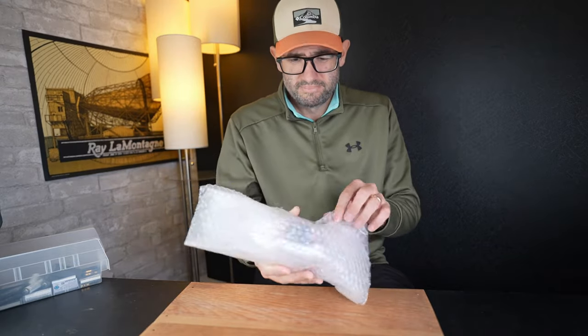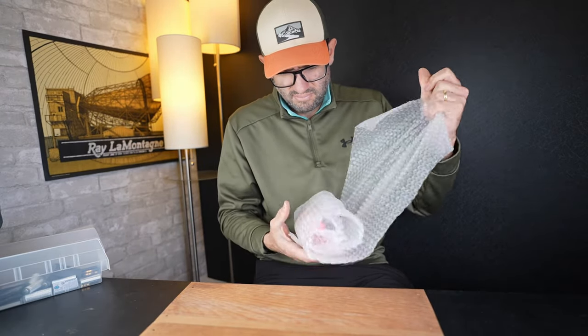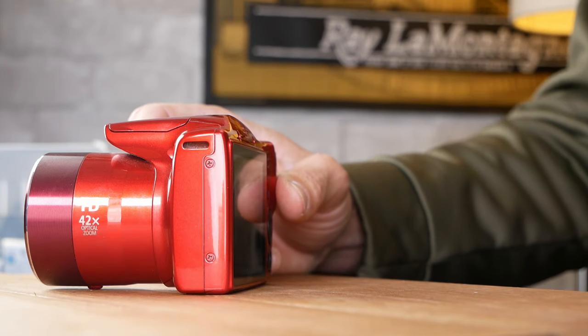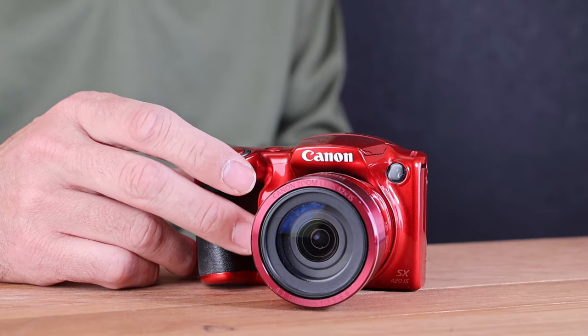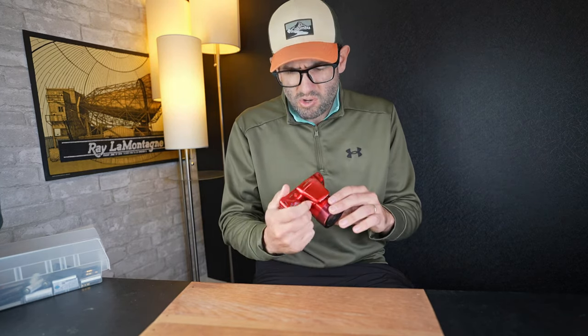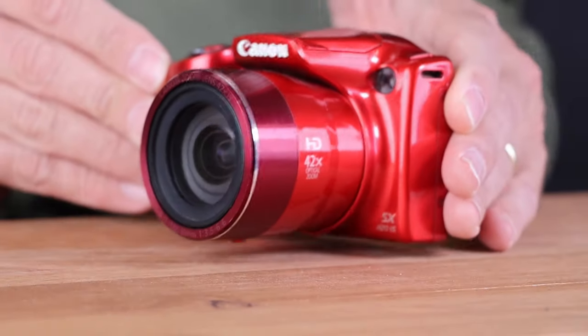First camera. It's in a nice red color. Color can make a difference in the overall price of the product. Red, pink, blue, and more unusual colors of cameras can add value versus the black and silver versions, largely because they weren't made in as much quantity. So we've got a red Canon PowerShot SX420 right here. This camera was released by Canon in 2016.